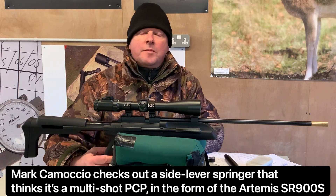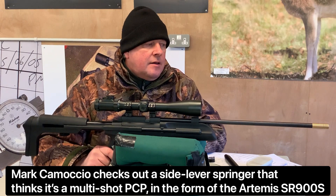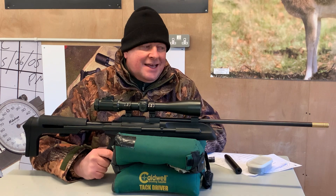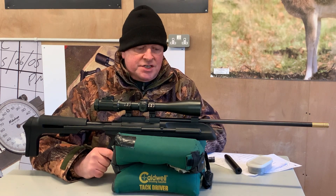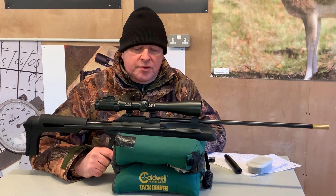Hi, I'm Mark Comoscio from Gunmark TV and I've got here one of the many SMK rifles to show you. If you see their selection, it's pretty impressive — they're one of the main or largest UK distributors of air guns.